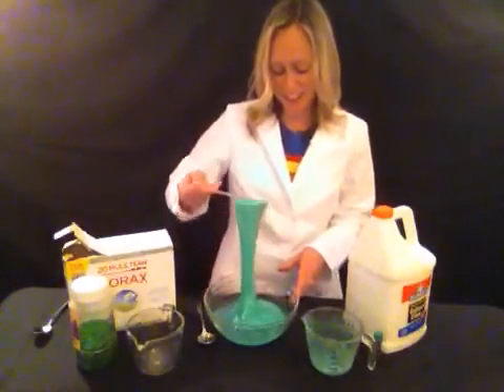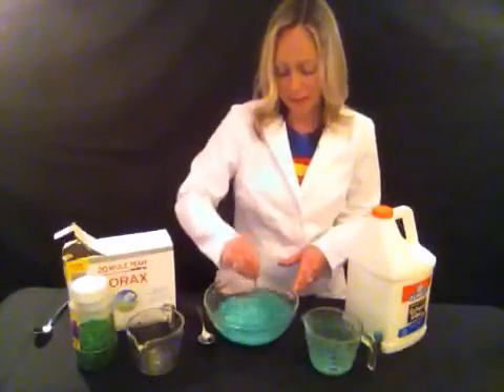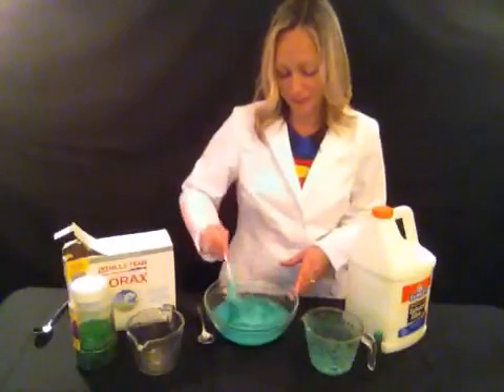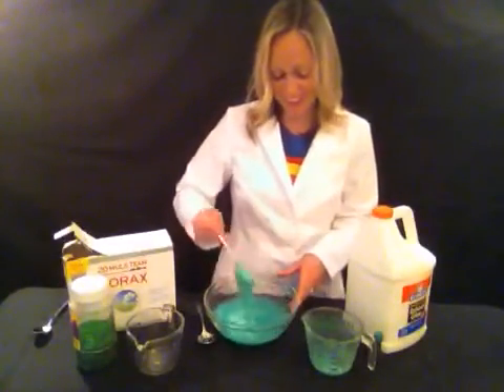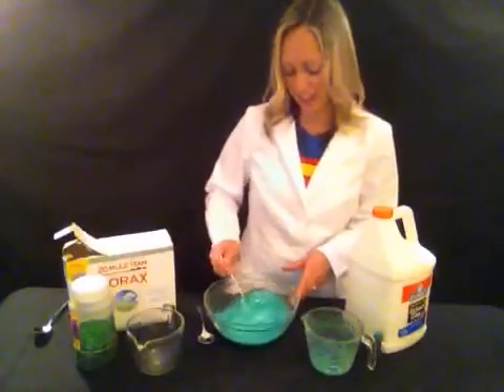This is going to be very slimy slime. It is the best kind. So you want to mix it around for a while, and then you want to have a container where you can pour some of the extra water. This is going to be really fun. This is really good St. Patrick's Day slime.